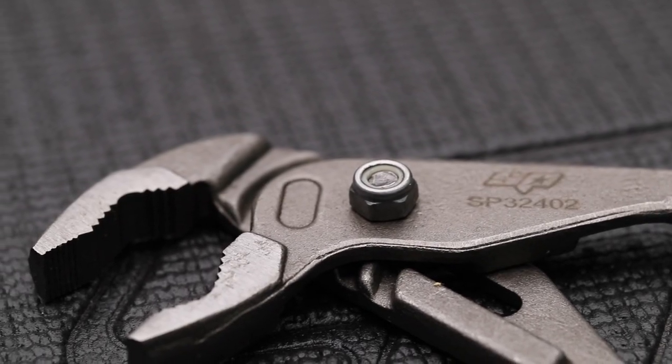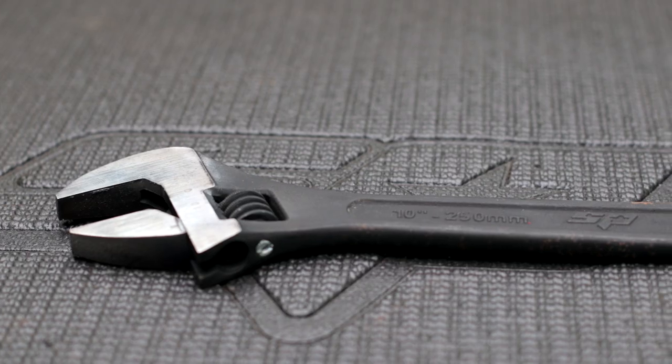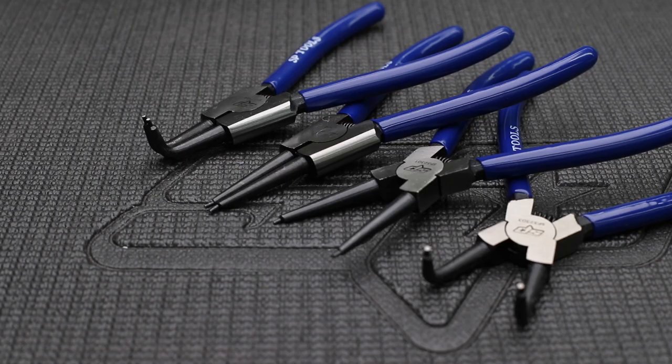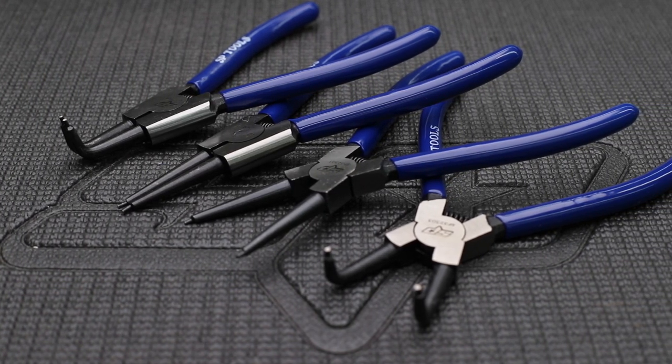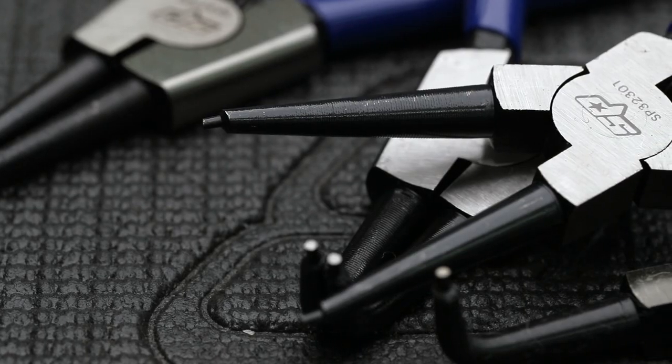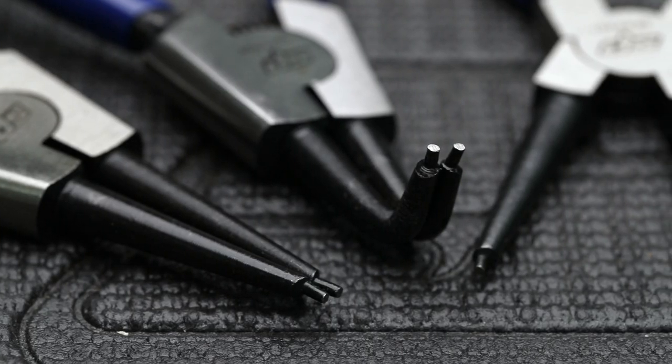150mm, 250mm, and 375mm adjustable wrenches. A 4-piece circlip pliers set made from chrome alloy steel, including 175mm straight and bent internal, and 175mm straight and bent external circlip pliers.